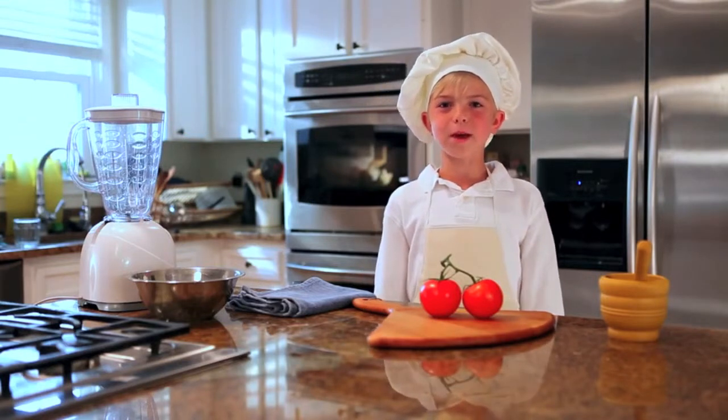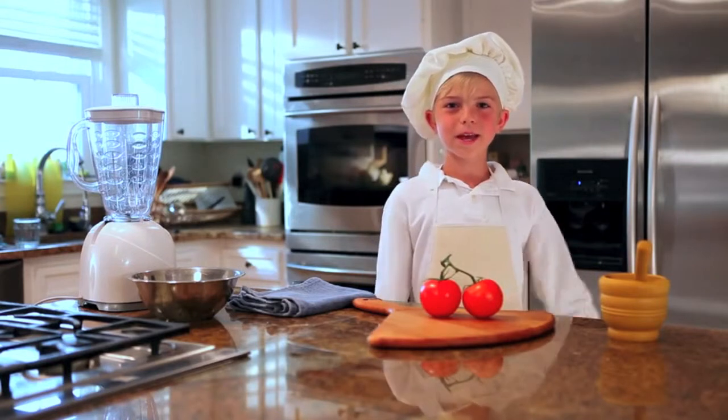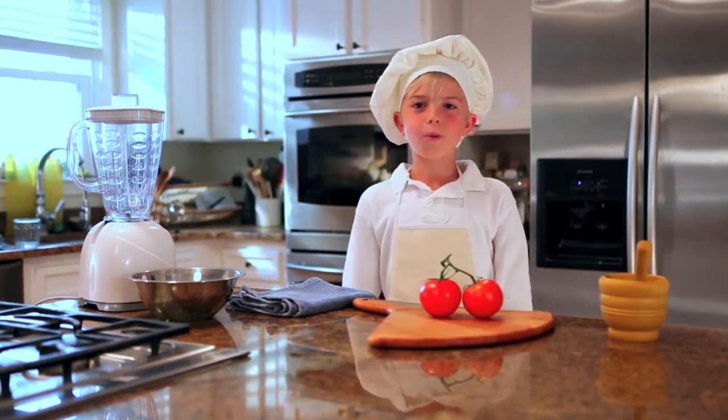Today we're going to be making a pizza. Doesn't that sound great? Or as the Italians say, delicioso. So, what do you think, taste tester Karen? Pizza? I love pizza.